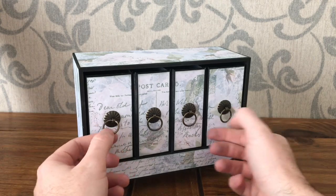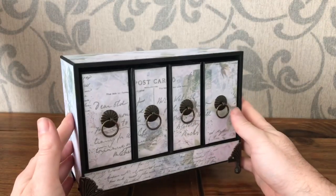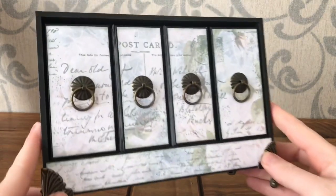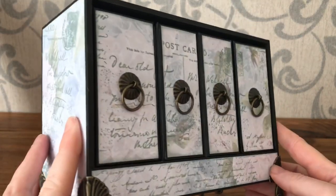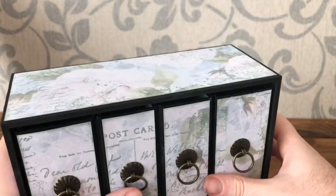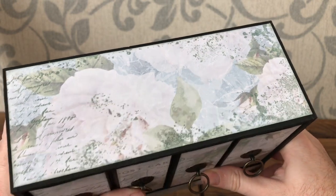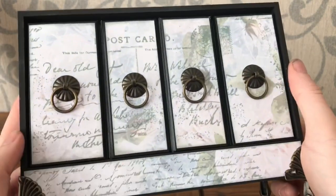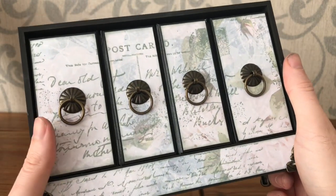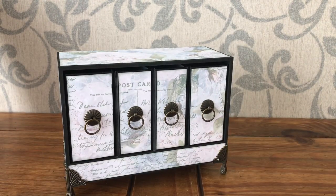I've added some little handles and some little feet, which are also sold by Lisa. And there we have it — a little mini bookcase. I'll show you the top without everything falling. Thanks for watching, and why not have a look on Lisa's website and maybe have a go and make one yourself.